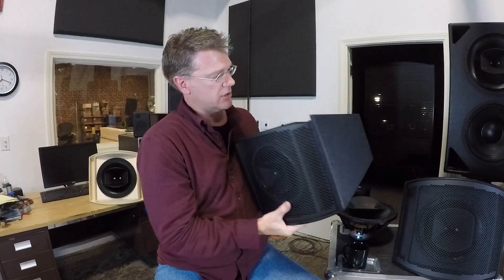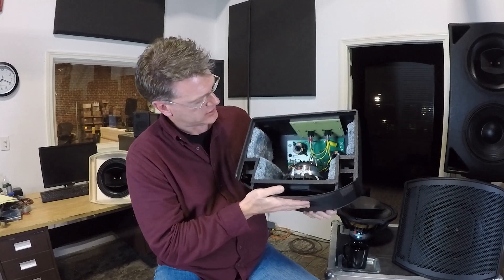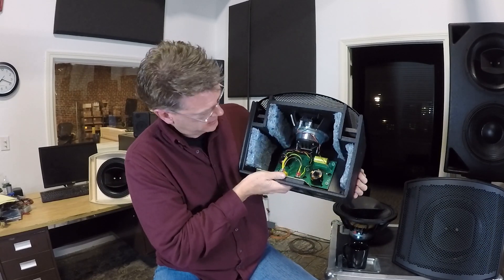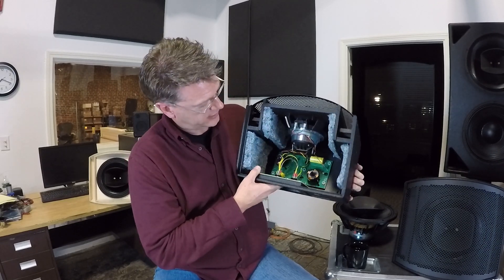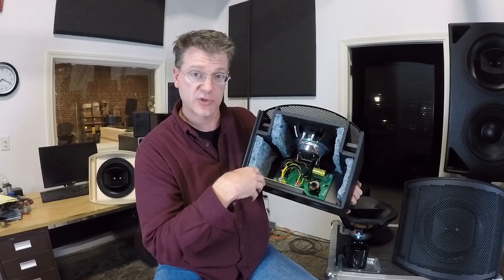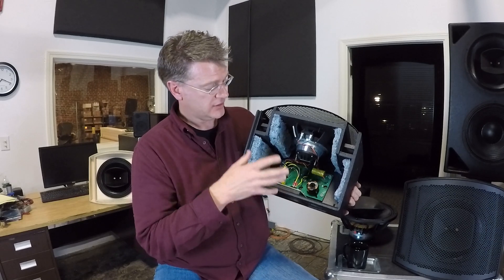Which is our most compact family of speakers. You can see the crossover is super simple — it's some caps and coils. It's doing really simple work of sending highs to highs, lows to lows, but there's no turning down of the horn or no flattening of the system done in the passive crossover.